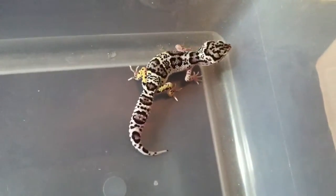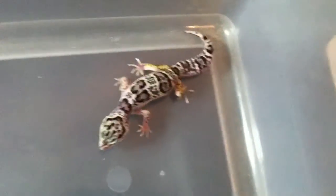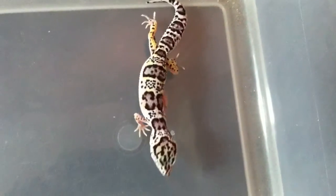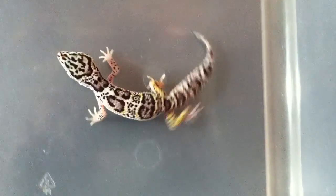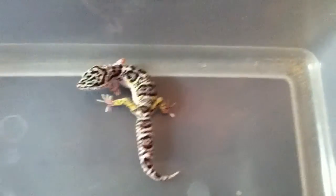Alright guys, so this is probably the best black and white maxnow I've hatched this year. This animal is five weeks — so a month and a week. But yeah, look at that. A lot of them started yellowing out by this time, but this one is staying true.